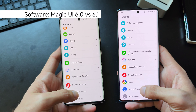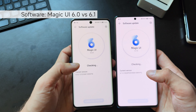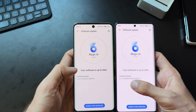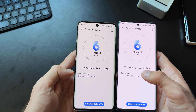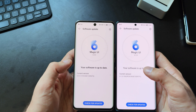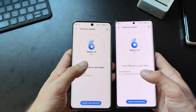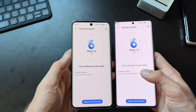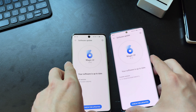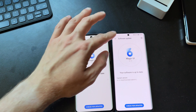Let's check the software versions. Going to system updates, the Honor 70 is on version 6.1.0106 and the Honor 50 is on version 6.0.0137 — though you may have newer versions already. The displays look slightly different in color temperature, but that's likely because the Honor 50 was tuned to appear more reddish — they're probably using the same display panel.